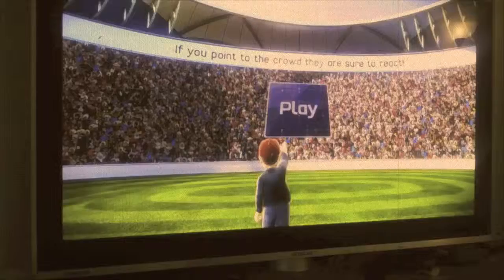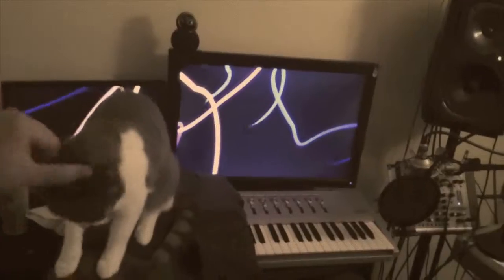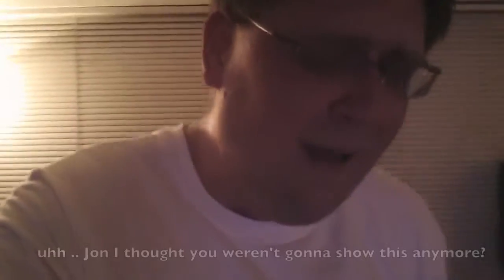So you guys remember that network cable that I had going across my living room to get to my bigger non-mobile computer?